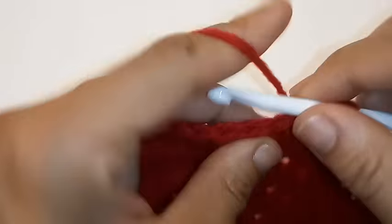Our color has been changed. Chain 2, double crochet into the very same space. We're going to double crochet in each stitch across. We're just going to repeat the same pattern with this green as we did with the previous row — 1 double crochet in each stitch across.